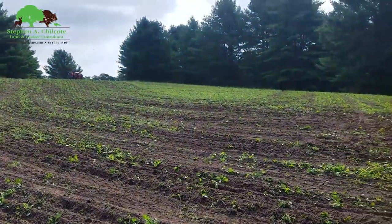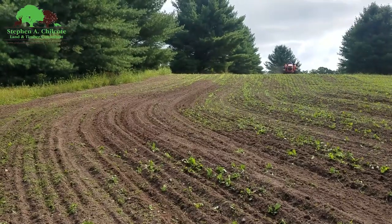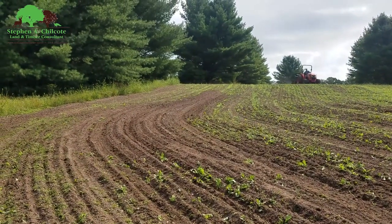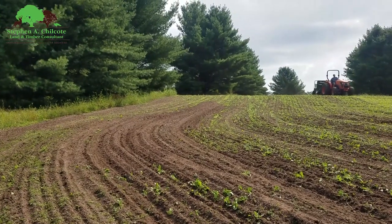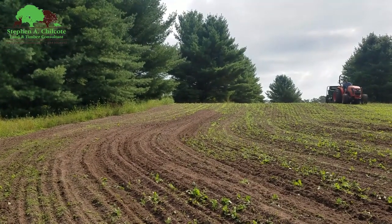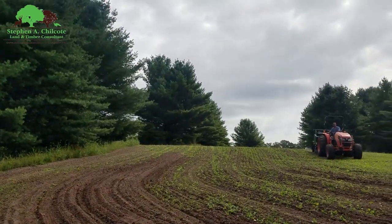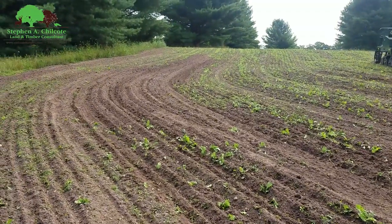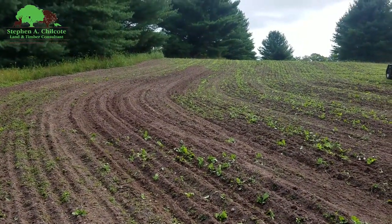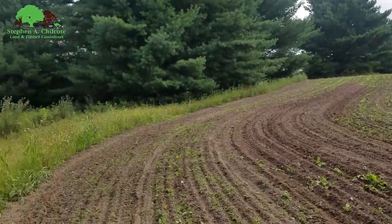I think we got the foxtail under control. We're putting some good seed down going into Labor Day weekend. By October 15th this ought to be a lush field with probably 20 deer feeding in it — my tree stand is up that way, by the way. I'll add to this video hopefully, and I can see I have some spraying to do.